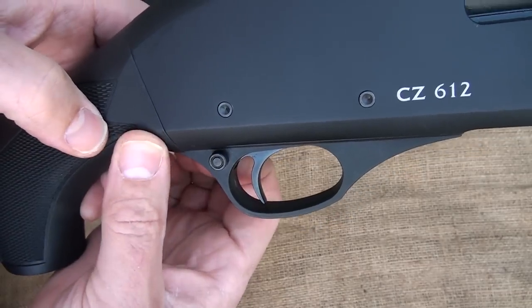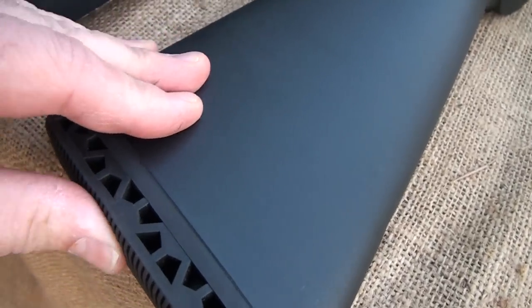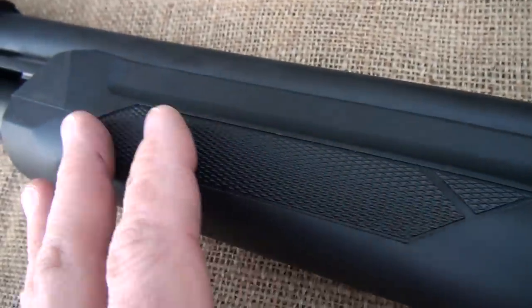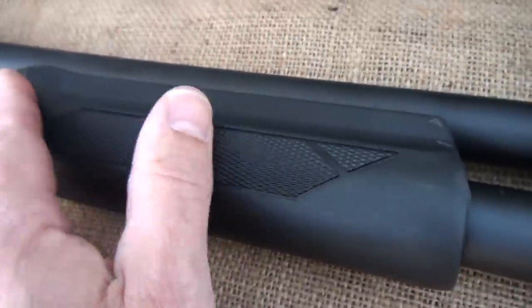The safety is right here behind the trigger guard, again very similar to the Remington system. The buttstock is very nice — it has holes to absorb recoil. There's nice checkering right here on the pistol grip, not too aggressive but easy to hold on to. Also, the forearm has nice checkering right here. Very smooth — everything is really well finished.